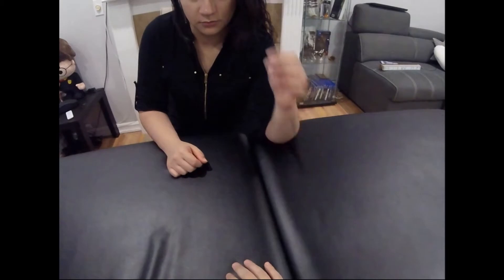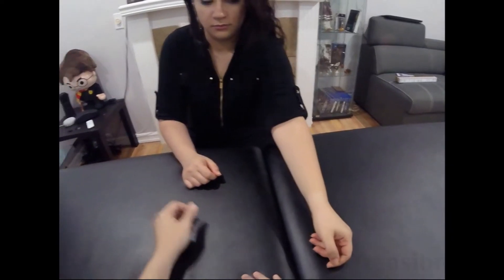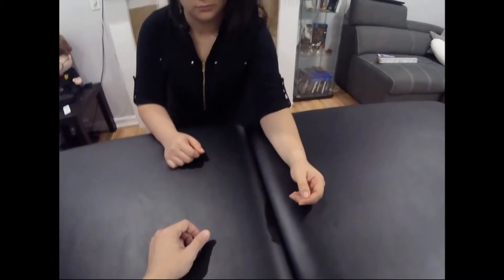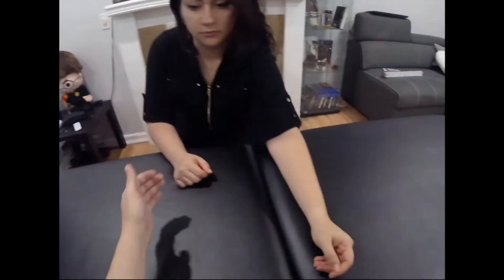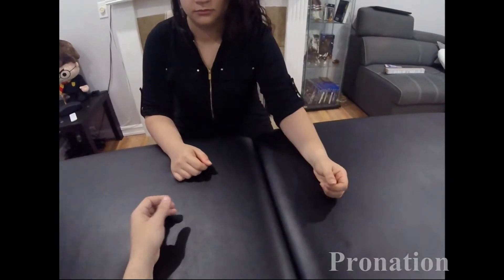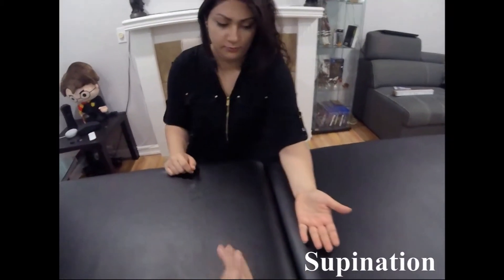With a neutral elbow, do flexion again — bring your elbow to your shoulder and relax. Another alternative: drag your arm towards me on the table — that's also a good idea for locking the elbow. Now get into the neutral position. Bring your palm onto the table and reset, then palm up towards the ceiling. That was pronation and supination — that's it for the elbow active range of motion, four motions.